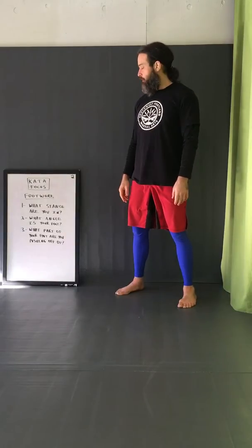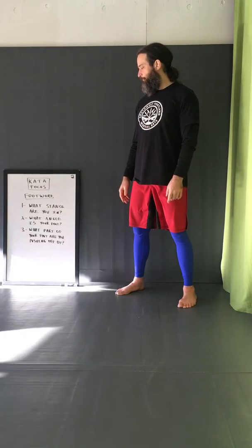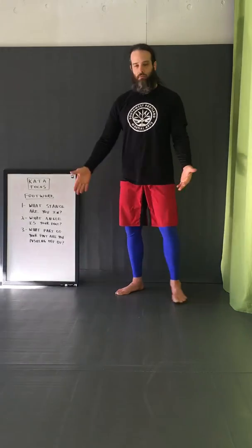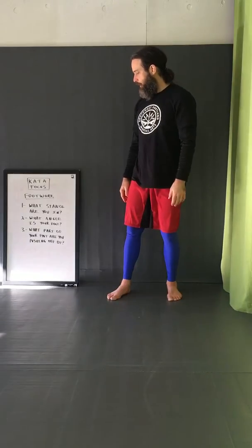The kata focus today is footwork. Go through your form three times, or if it's really short, do each one twice. The first time, just name the stance that you're in. As you go through the form, you can say it out loud or think it in your head — normal stance, left lead, right — just go through the form like that and see if there are any you don't know.